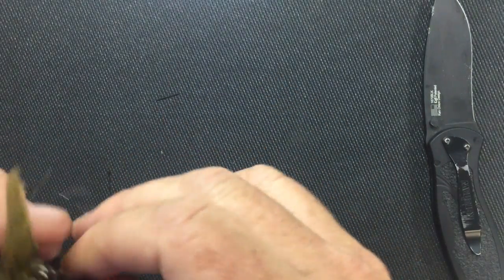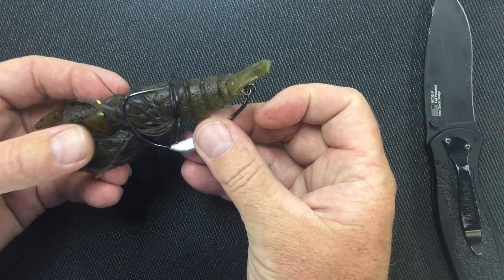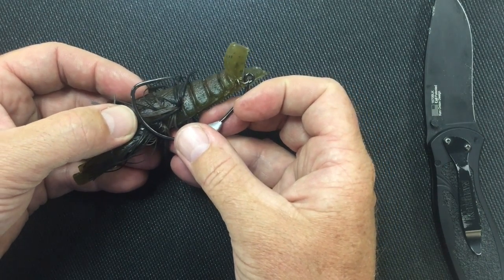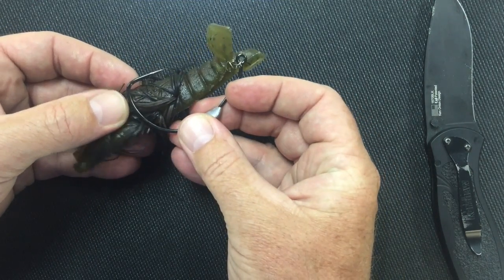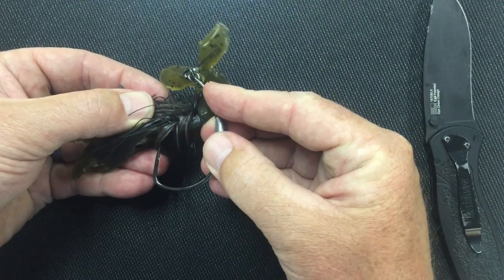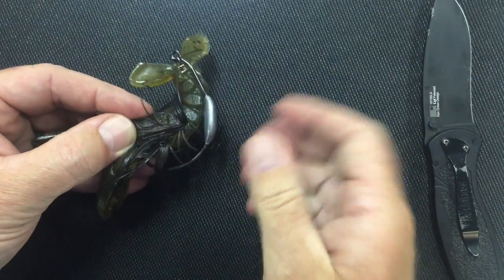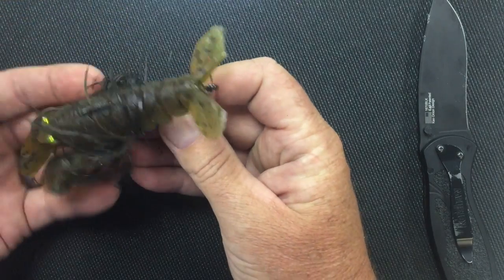What you want to do is look at where the hook ends up in relation to the bait. When I hold the hook against the bait, where my thumb is, this part of the shank is where it has to go through the plastic. So I bend the bait to get it through. I hold the hook up to it, put my thumb where it needs to go through, and as I go through the back, I line it up with my thumb and get it in the middle of the bait. You want to make sure it goes straight up through — not at an angle.